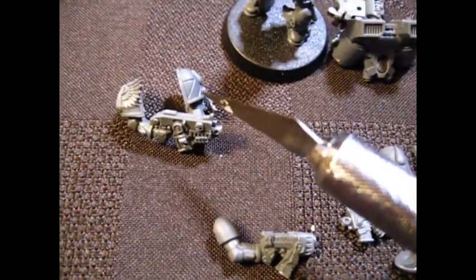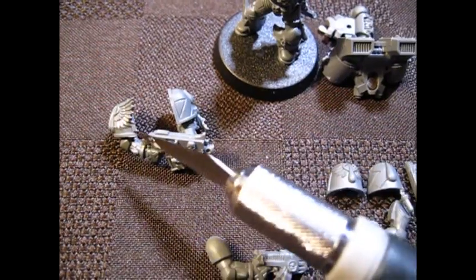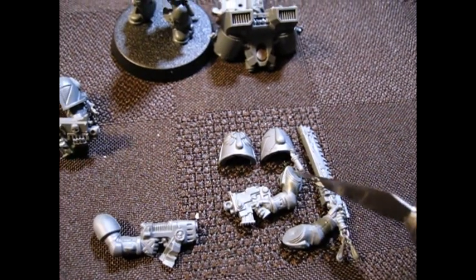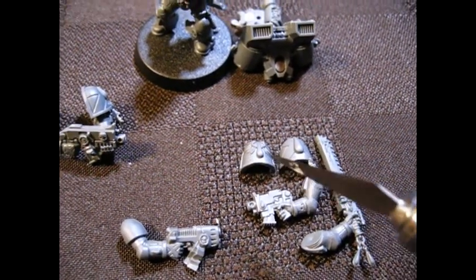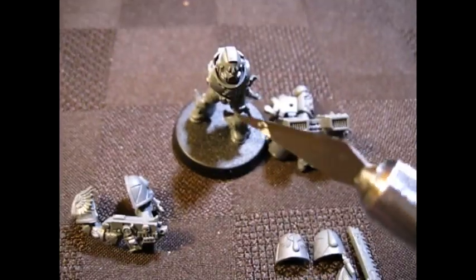That means there's going to be two more magnets in his shoulders — one there, one there — and two more magnets in each arm — one magnet here, one magnet there — so this set of arms can just slip on and off.